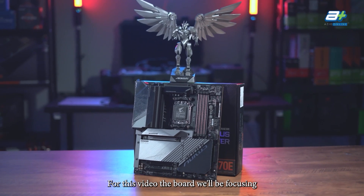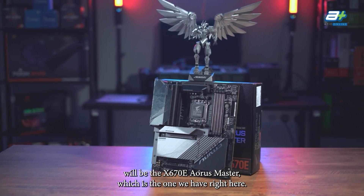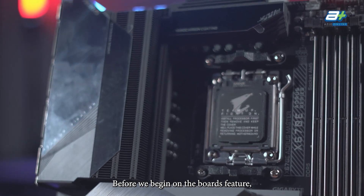For this video, the board we'll be focusing on will be the X670E Aorus Master, which is the one we have right here. Before we begin on the board's features, let's have a look at the AM5 socket.